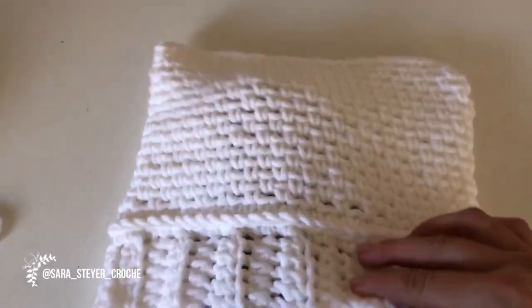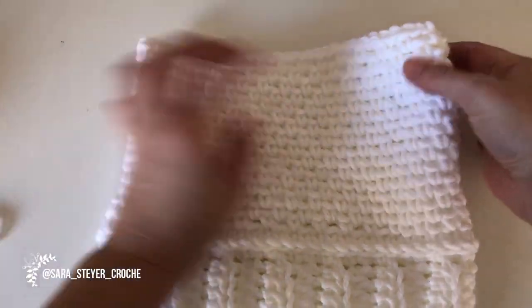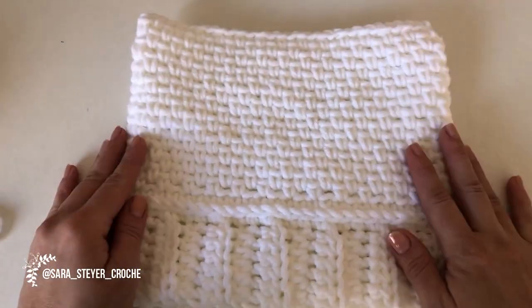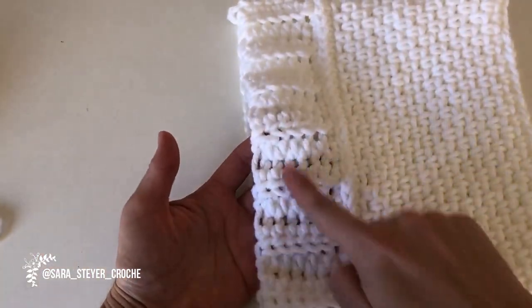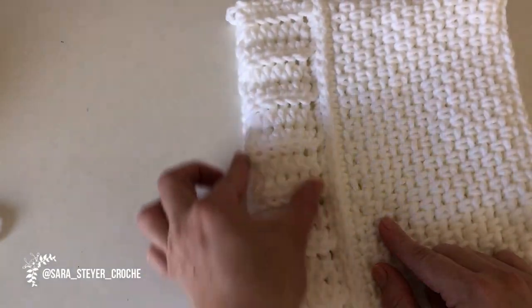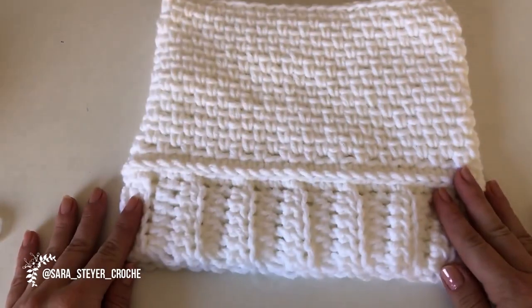Dá para ficar um modelinho de gatinho. Se vocês derem um pontinho aqui em cada lado, isso aqui vira uma orelhinha de gatinho. Então, também é uma opção fazer com um novelo só, sem o pompom. Eu vou mostrar para vocês. A gente vai começar por essa parte aqui, fazer essa tira separada e depois continuar subindo em circular.